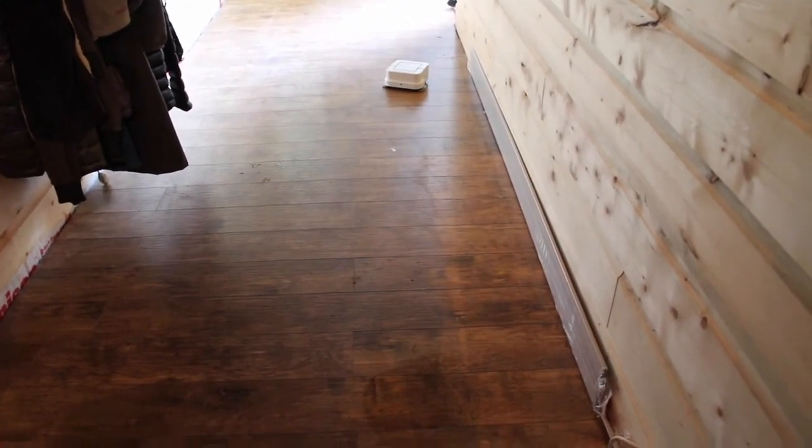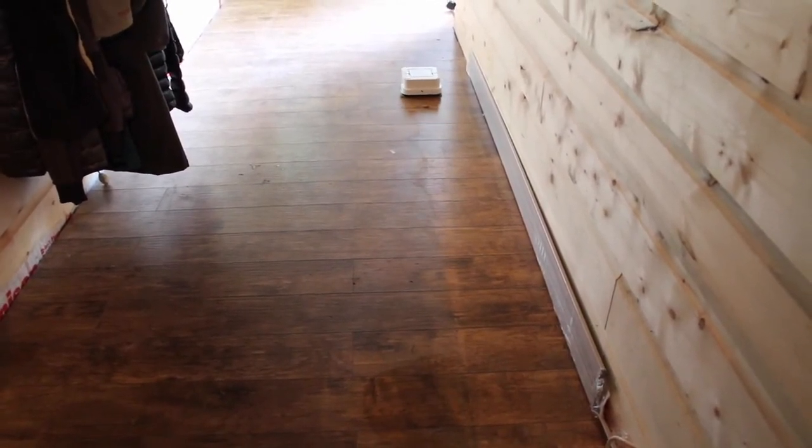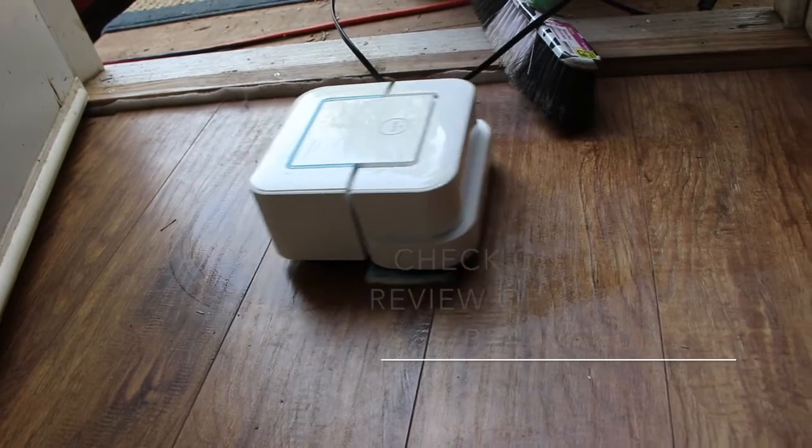After trying out the iRobot Braava Jet for a few days, I really want one of these in my house. It makes floor cleaning so easy. You can check out my full review on Best Buy's Plug-In Blog — the link's in the description. Thanks for watching!